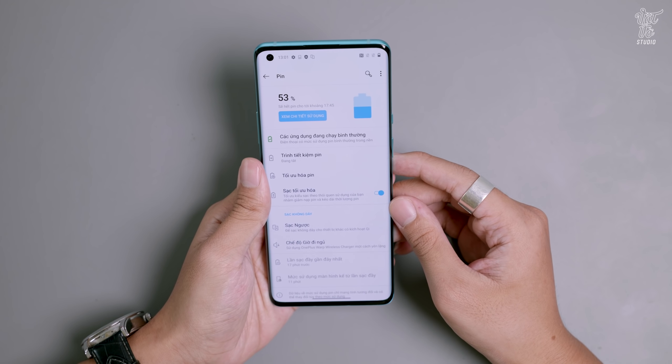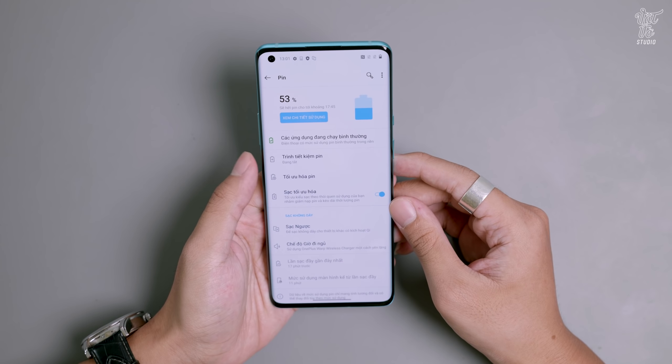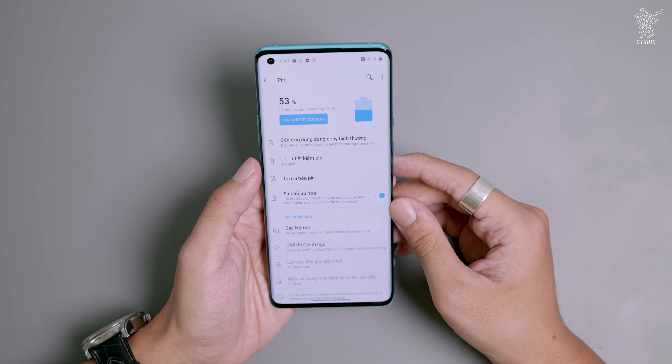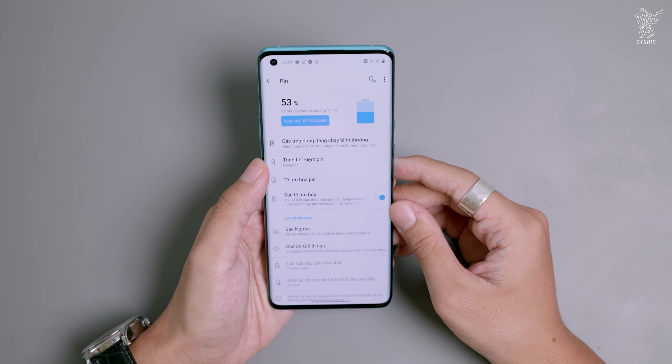Vậy đó là bài đánh giá mở hộp trên tay nhanh OnePlus 8 Pro. Với cấu hình này anh em dự đoán mức giá của em nó sẽ là bao nhiêu? Hãy cho mình biết bằng cách bình luận ở bên dưới. Mong anh em sẽ luôn ủng hộ để mình có thể phát triển tốt hơn trong cách làm video. Xin chào và hẹn gặp lại.